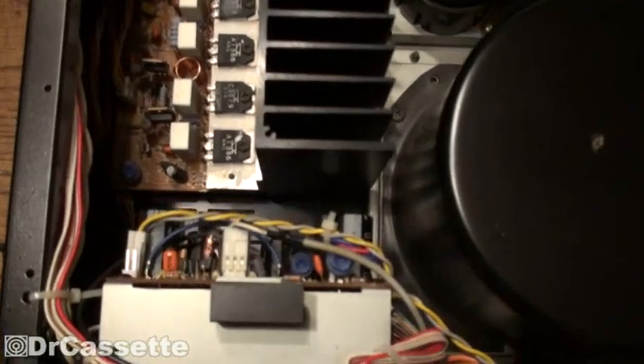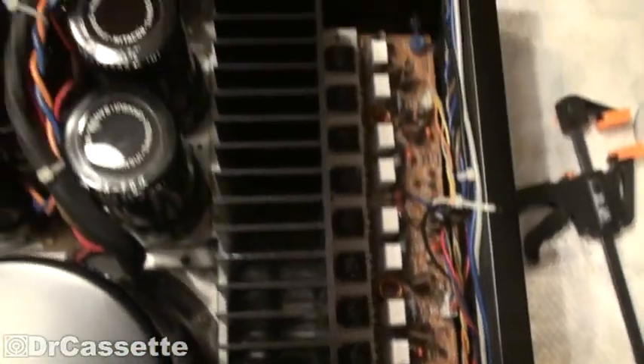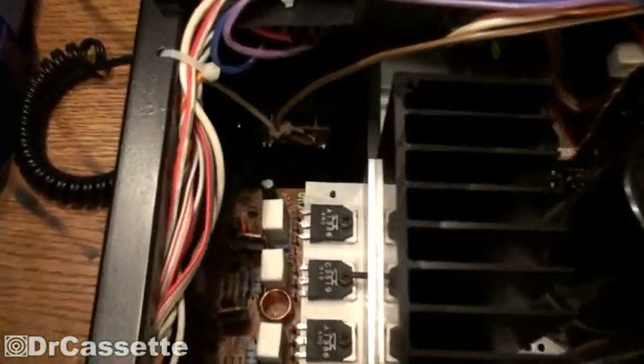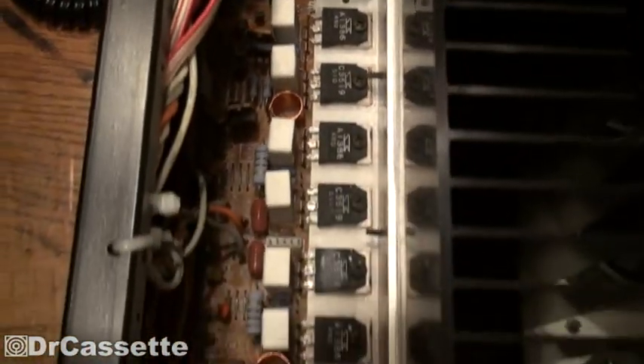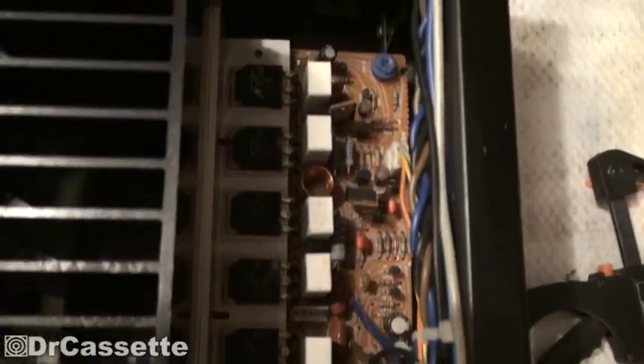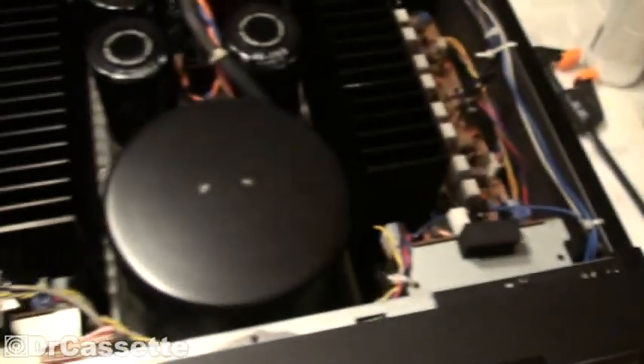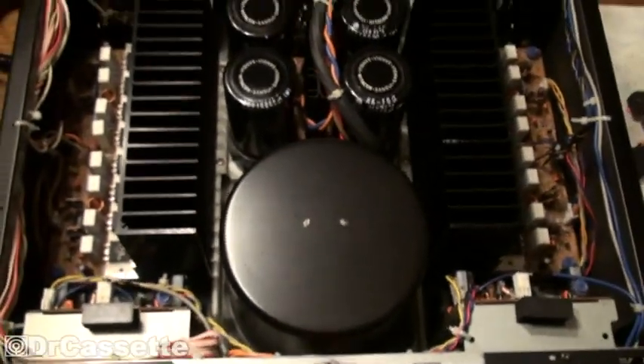Now we have the inside. You can look down onto the bottom panel - that really needed to be cleaned, it was incredibly filthy. Sansui calls this an X-balanced amp system, though I don't really know what's going on with that.